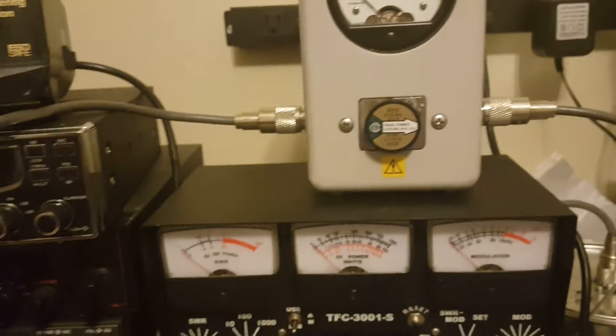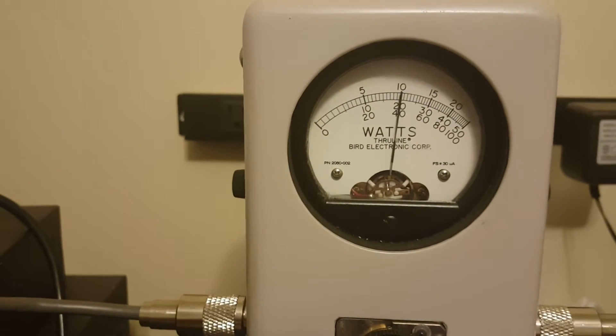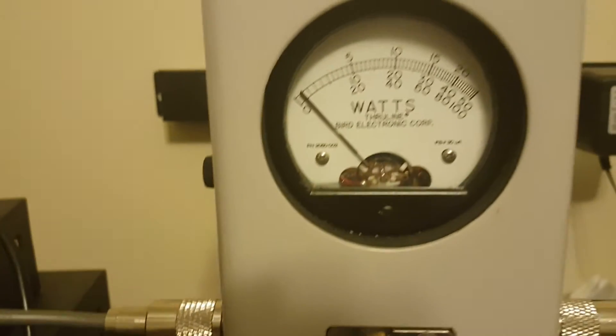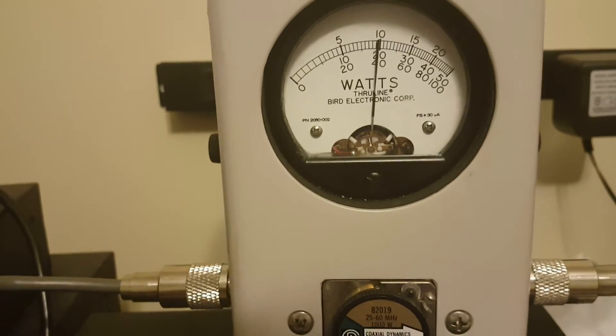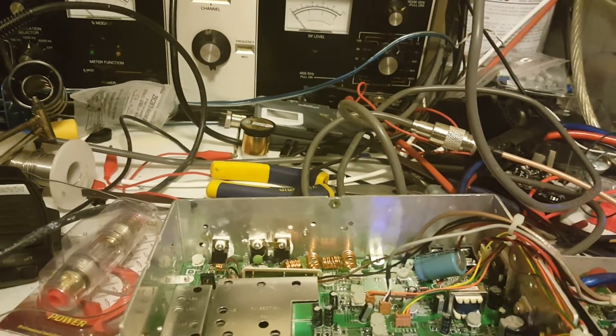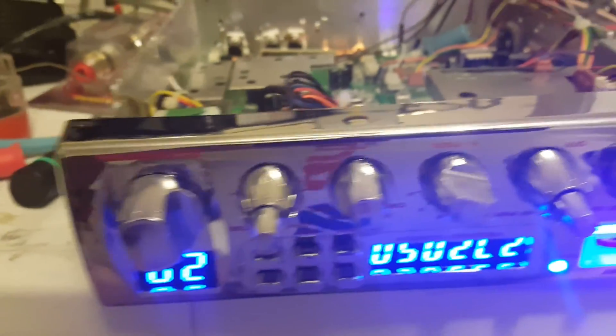The radio is doing a lot more wattage now. Let's come over here, put it on high — we are on PEP mode, let's see how she does. Audio one two three, three two one — sounds not too bad, a little bit of echo in there. I'll turn off the echo. Audio one two three, three two one, check check check. It's just a little quick video of the radio — FFC4. God bless and thank you for watching. Bye bye for now.